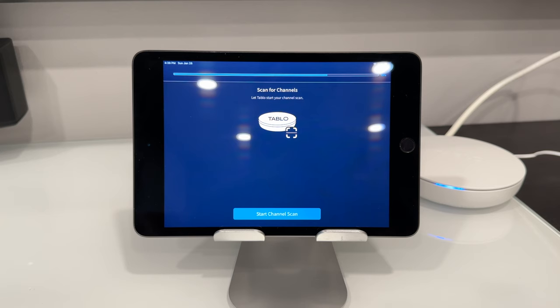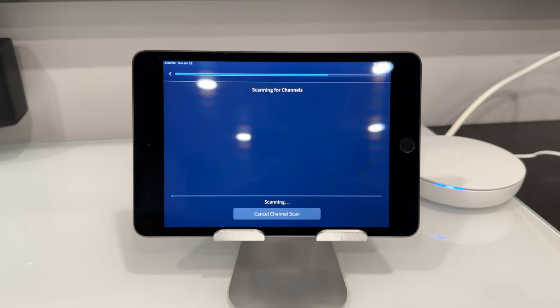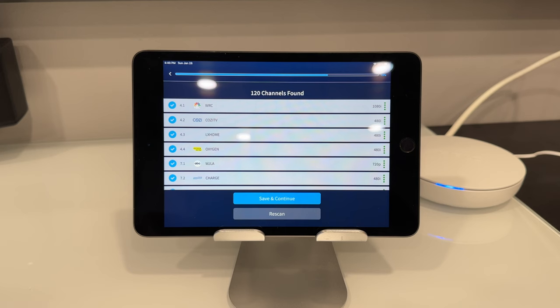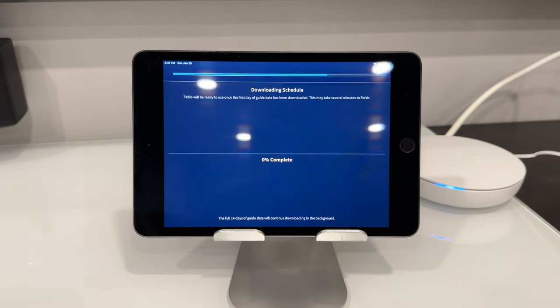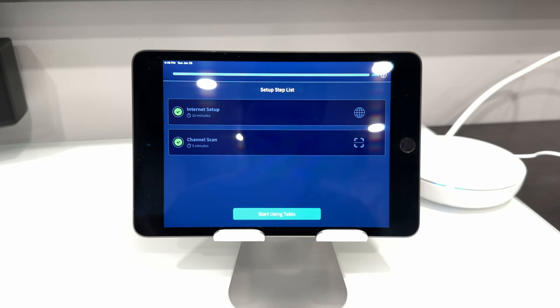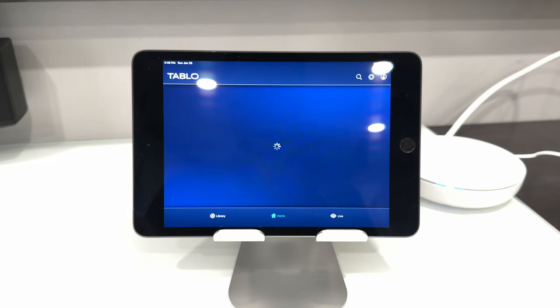The last step for setup is to start our channel scan, which is just going to scan for what channels are available in our area with our antenna. This device with our antenna has picked up 120 channels — that's awesome. We're going to save and continue. It's going to save our channel lineup. And because this device is also connected to Wi-Fi, it's going to give us TV guide information — letting us know what's playing, what's coming up, things like that. The internet guide has been downloaded; now we're going to go ahead and start using Tableau.